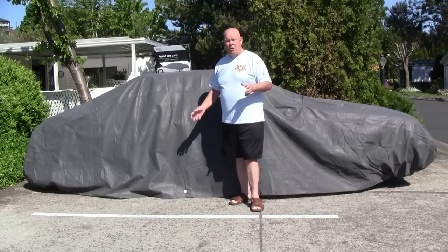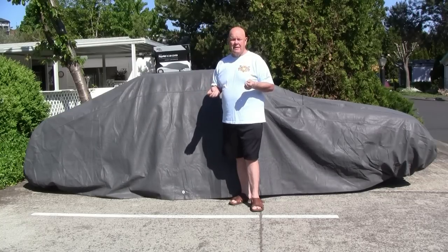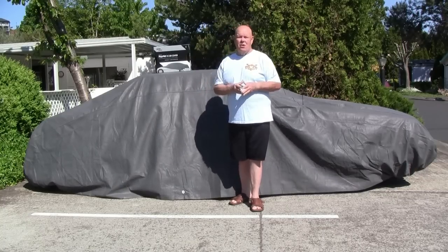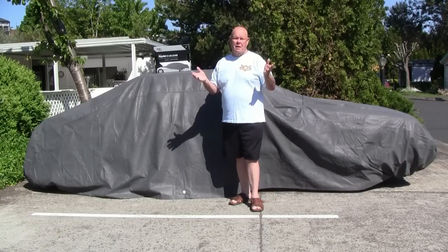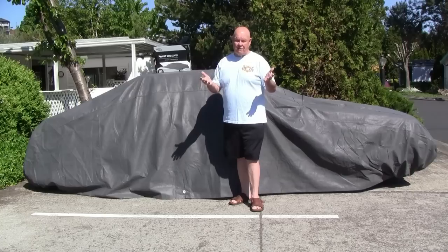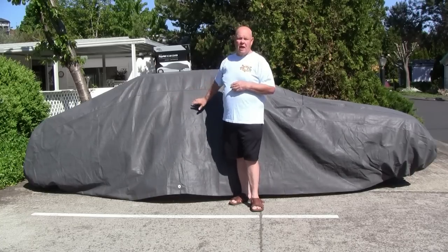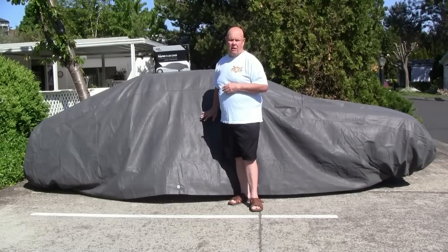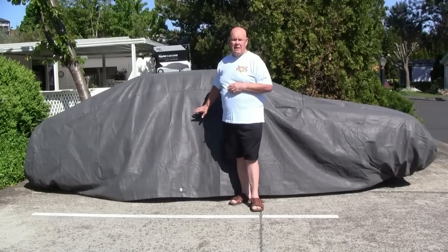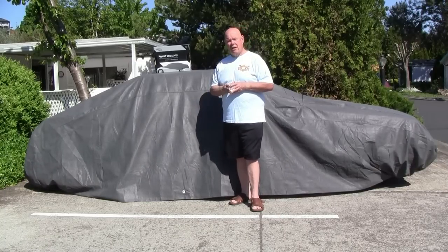This is standard sedan size for my Mustang. It goes on and off real easily, it's nice and thick, and it won't rip easily. I suggest that if you have a car that's worth keeping the rain and sun off — for me it's the sun — then you want to invest about fifty dollars. It was delivered to my house for under fifty dollars, so I'd suggest getting one. I love it.